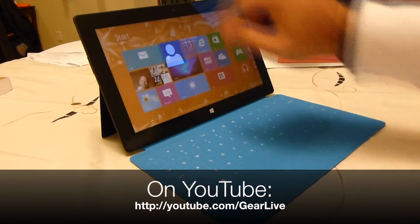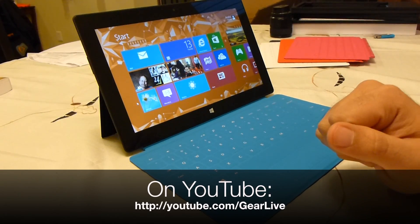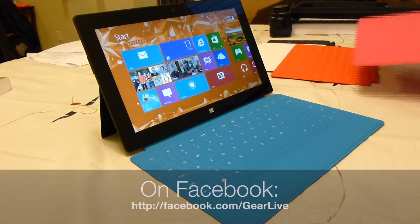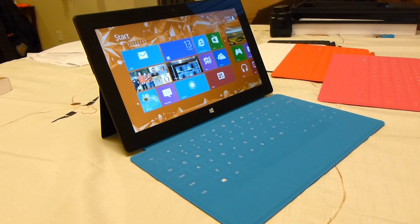So that is your look at the Touch Cover for the Microsoft Surface. Multiple colors available — aside from black, you've got white, red-orange, and pink. Tune in next time for more tech news. I'm Andrew Edwards.